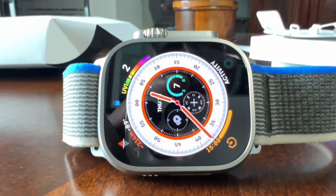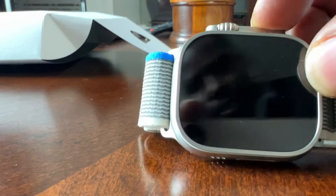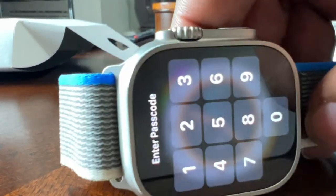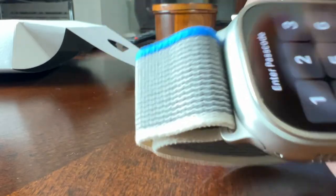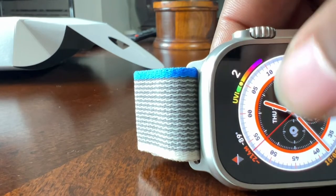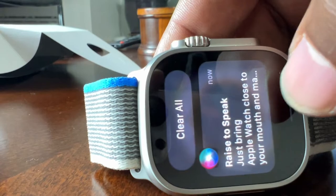The watch is done setting up. Quick overview — this is what we've got here. Looks beautiful. Display — I'm just going to go ahead and put in my password. There we go — see what we've got here.